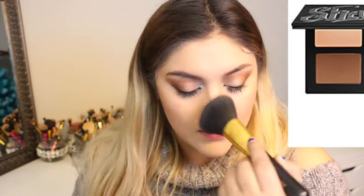Then I'm just blending it out with a fluffy brush from Jessup on eBay — I believe they're like $13-15 for a set, really good quality brushes. I used the lighter color and the ashy color to contour, and then the warmer middle tone to bronze.